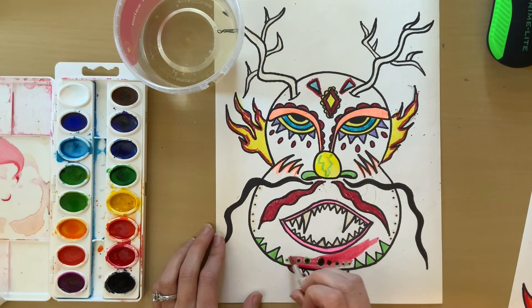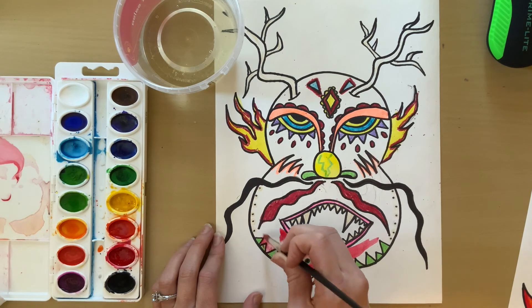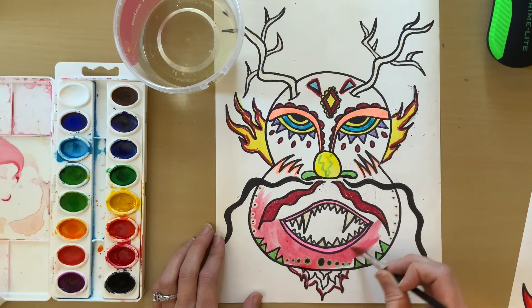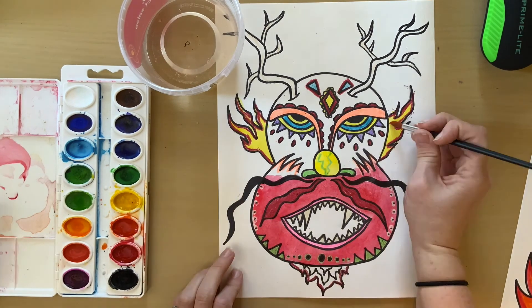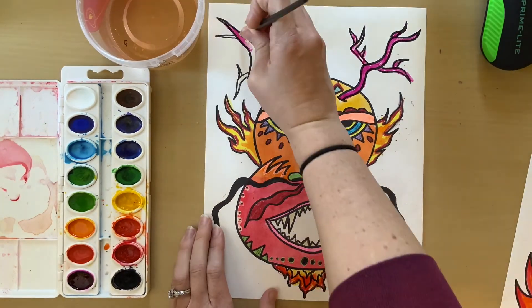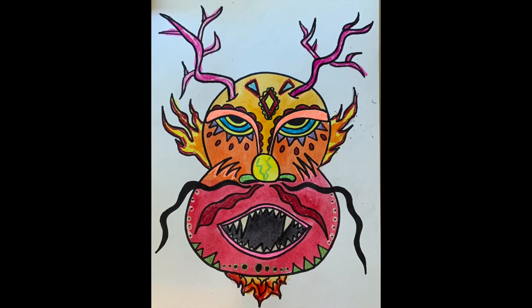See how the watercolor goes right over the crayon, letting the crayon design shine through.